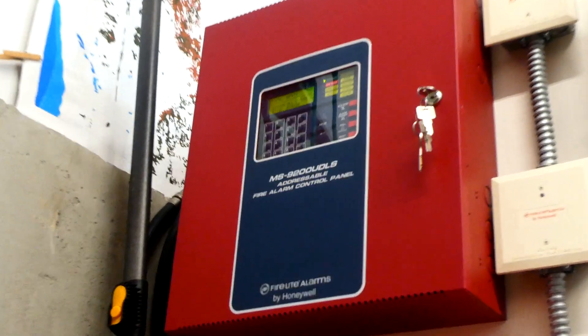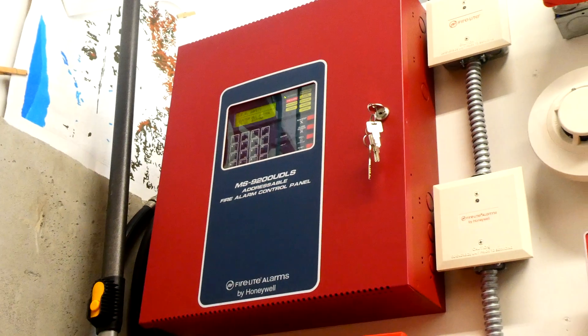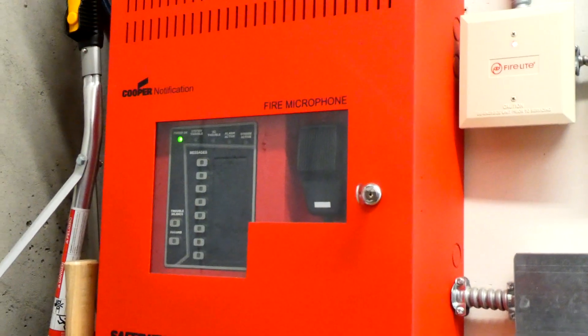Welcome to the next system test with my Firelight MS-9200 UDLS Addressable Fire Alarm Control Panel and my Wheelock SP-MNS Voice Evacuation System.